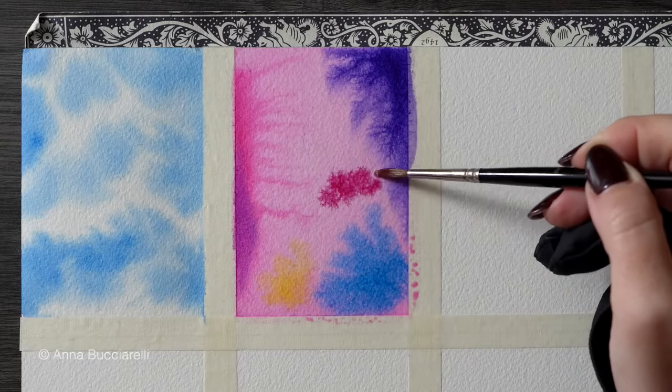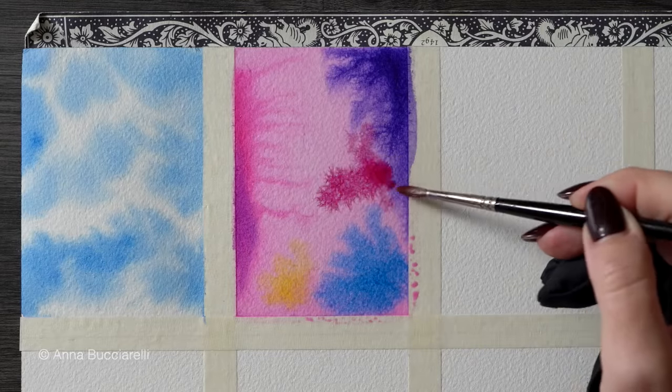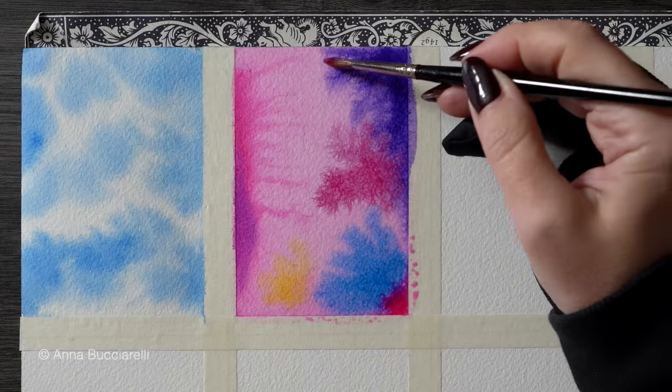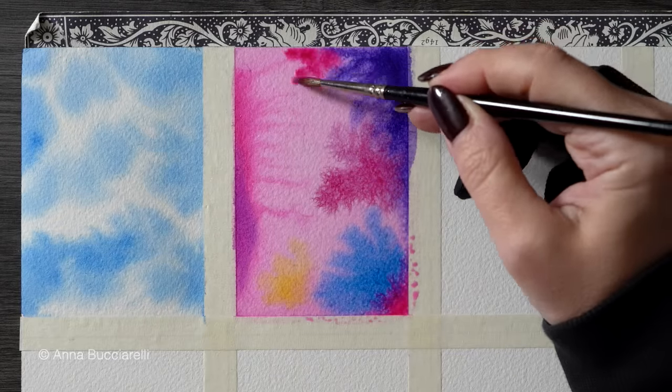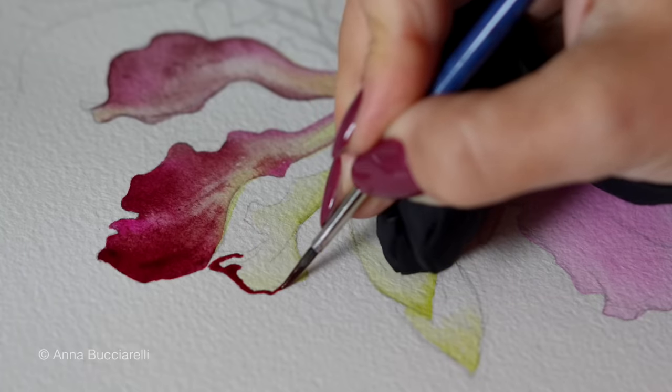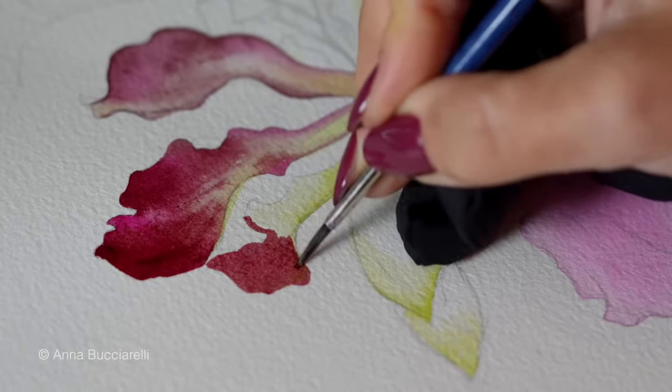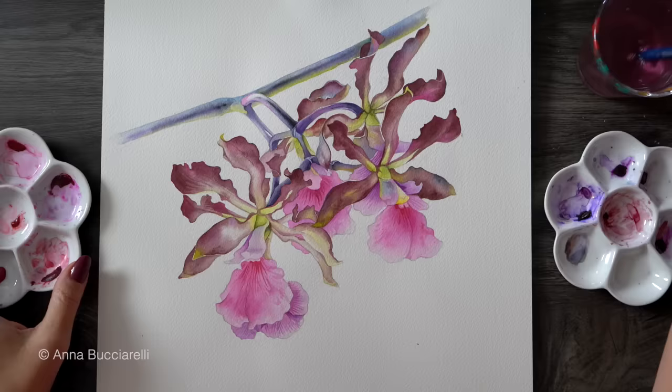It's great for botanical art and anything that requires very vibrant splashes of color. I have a full tutorial on this specific method for flower painting using chocolate orchids as an example, and I will leave a link to it in the video description below.